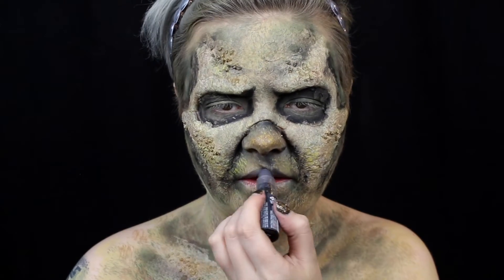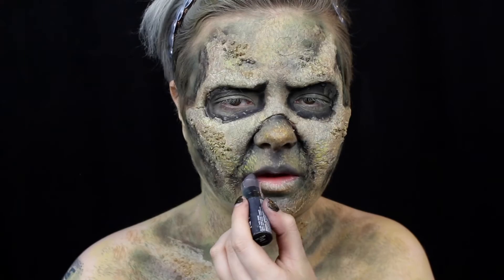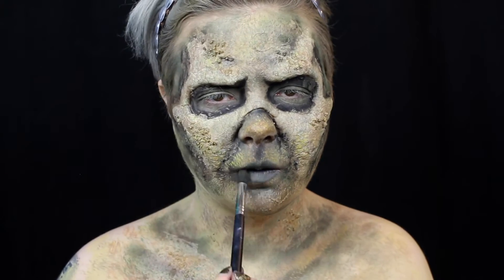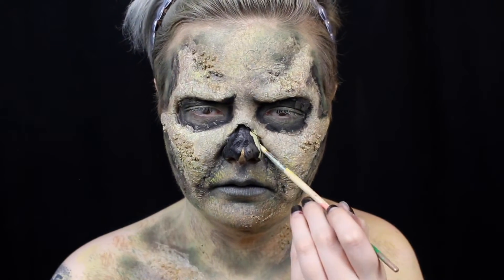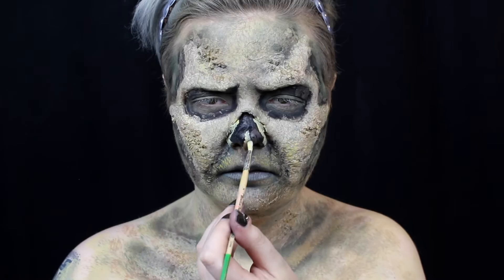I apply gray lipstick and then pat green eyeshadow on top of my lips to add some texture. I was brilliant and didn't press record, but I decided I didn't like how my nose was looking, so I filled it in with black to make it look like it had rotted away. Then I go back in with my base color and refine the nose shape.